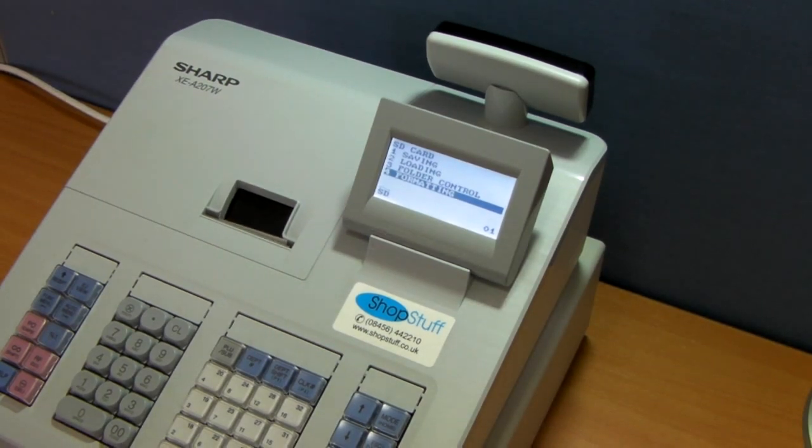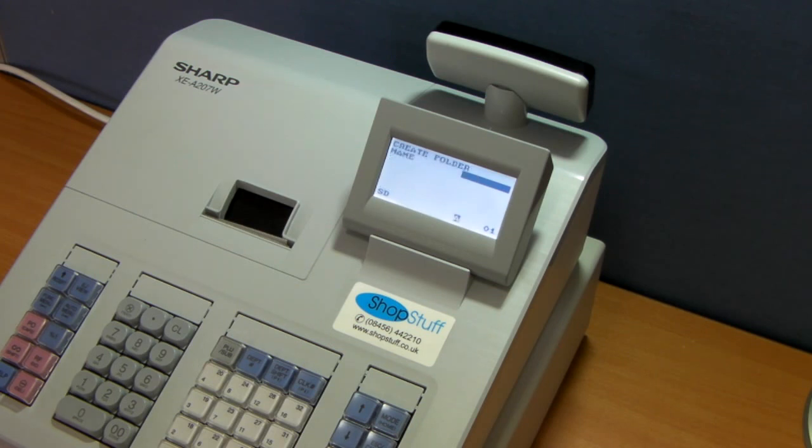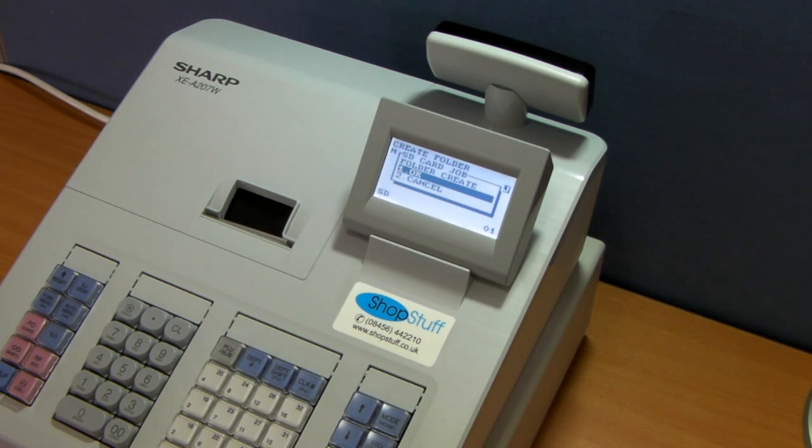Once formatting is done, you then need to create a folder on the card. Simply press 3 to go into Folder Control and create a folder. Enter the name of the folder and click OK. This will access the card and create the folder on it.